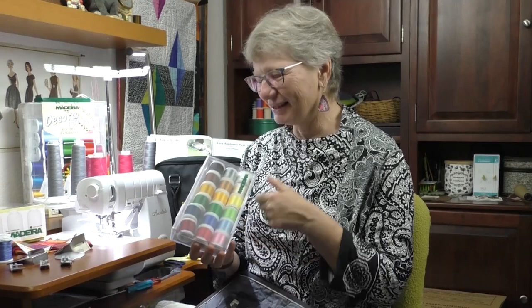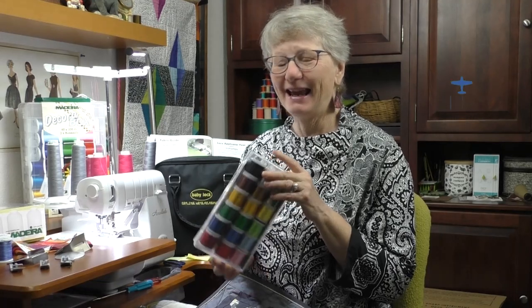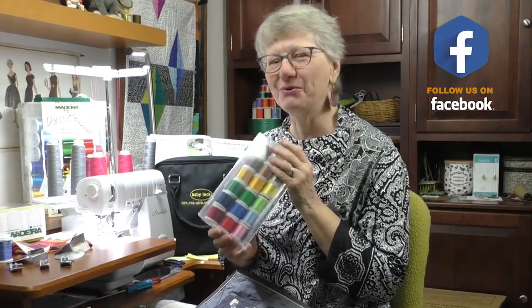The giveaway for today's video is a great box of embroidery thread. Every time you like, share, or comment, you're entered for a chance to win. Check back in a couple days and see if you can claim your prize when you are the winner.